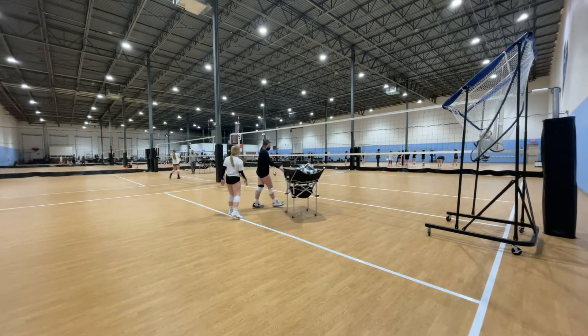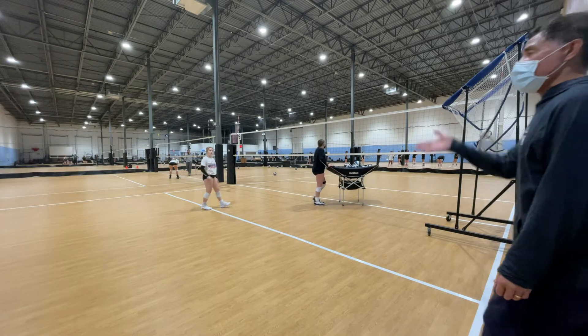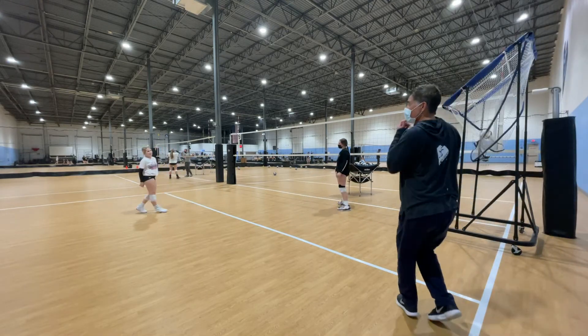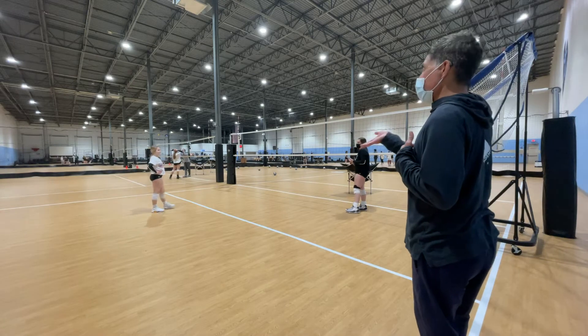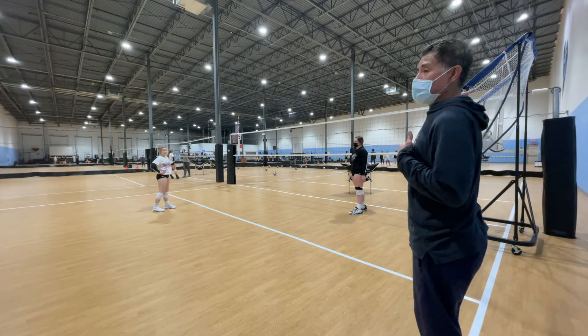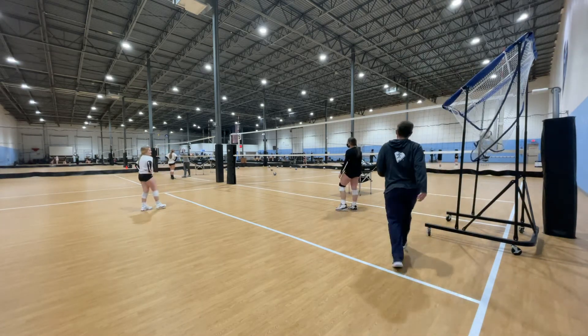We're going to have a drill. We have a setter, Abby here, and Ava is a DS. She's also going to be hitting from back row. We're going to alternate back row hit and back row set. All right, let's go.